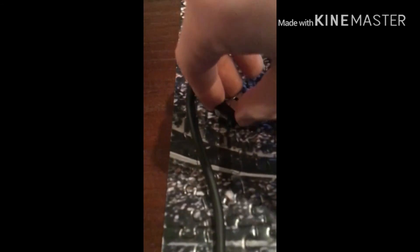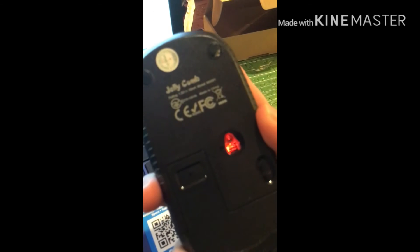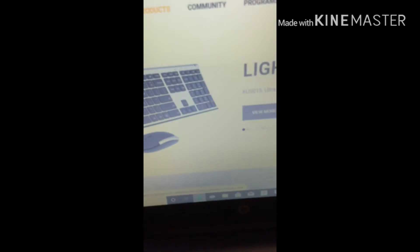Now what you do is you take this USB dongle and plug it into any USB port on the side of your laptop. I'm going to plug it in right here at the end. And ding ding ding — now you're able to turn it on, click it, and it's moving around just like that.